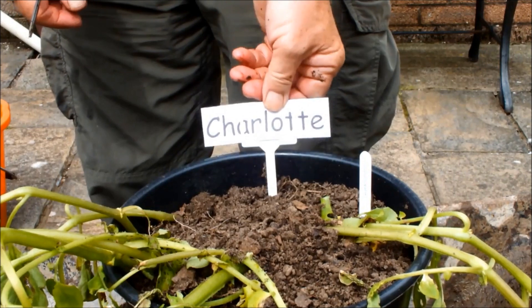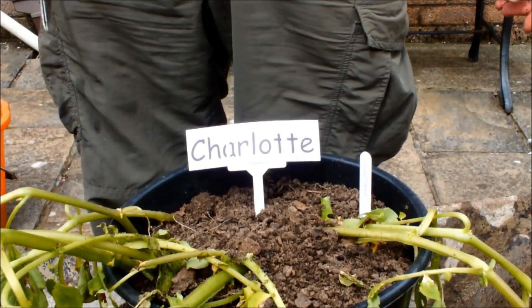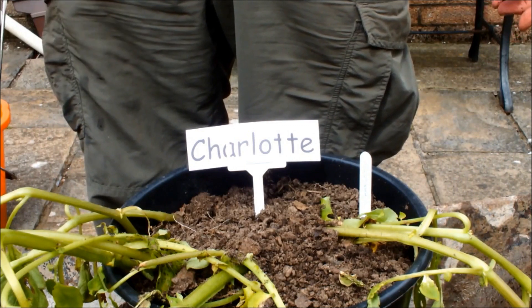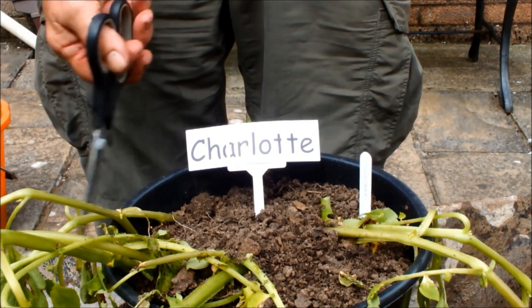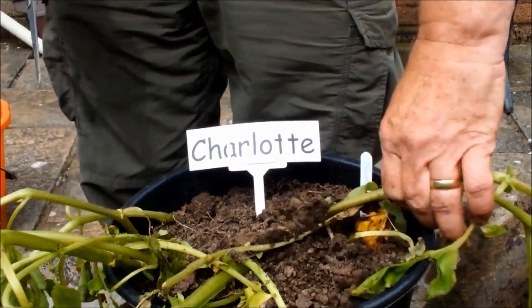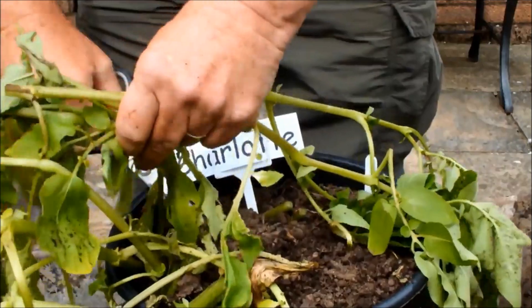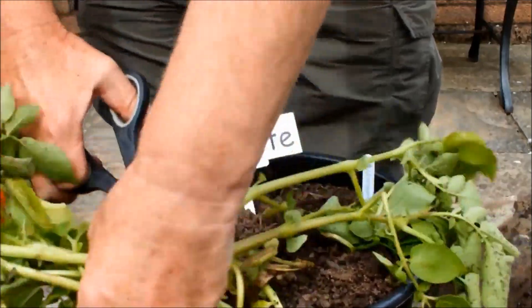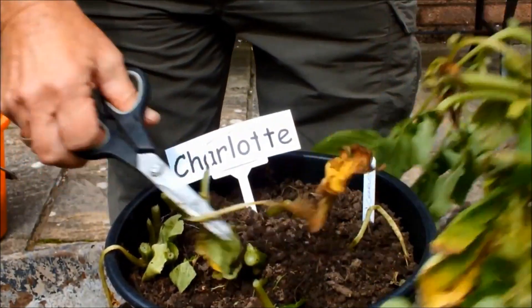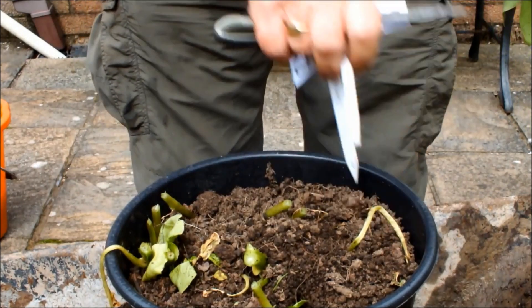This is the last one we're going to do today, this is Charlotte. Charlotte, as I've already said, is a shop-bought potato — it's a set-aside potato — whereas the other three were certified seed potatoes. I'm going to see what Charlotte's got. They've got plenty of top growth — more top growth than the rest of them — so that might be a good sign. Let's remove these.